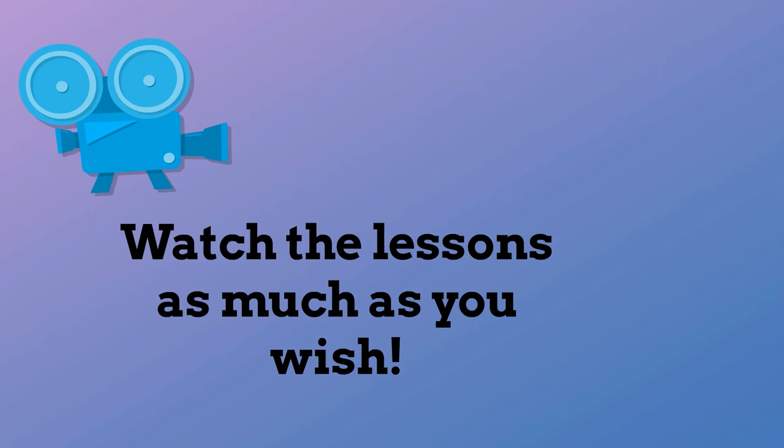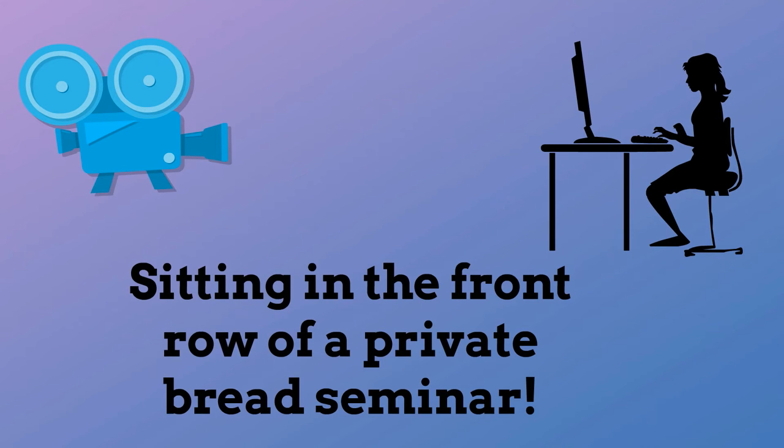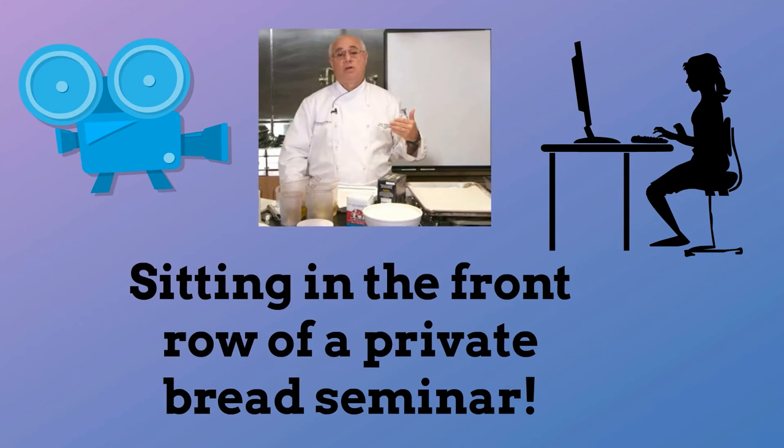The course is done in video so you can go back and watch the lessons as much as you wish. It's like you're sitting in the front row of a private bread seminar with Peter Reinhardt.